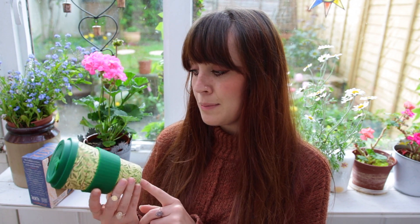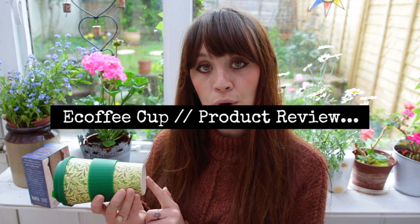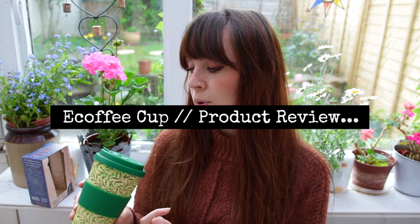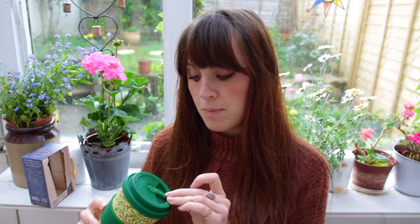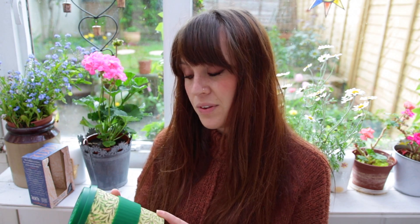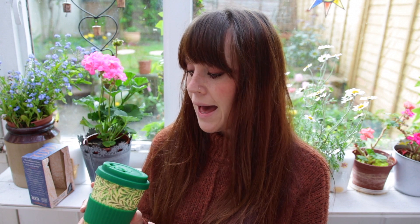I hope this video was helpful if you typed in this make of coffee cup, or if you were looking at anything bamboo, eco-friendly, or zero waste. I hope this video was helpful in some way and I will see you in my next video.